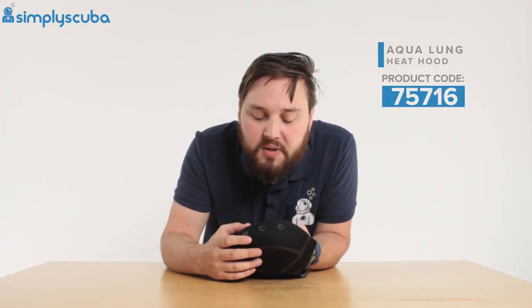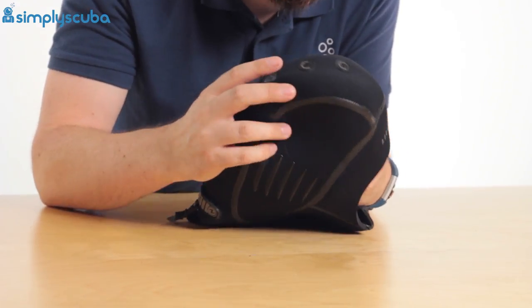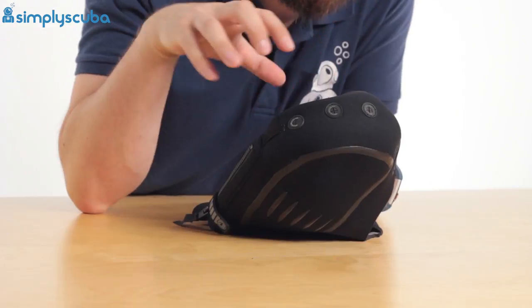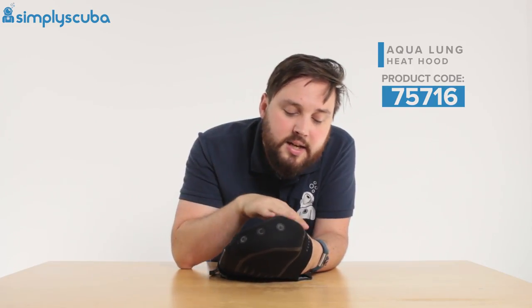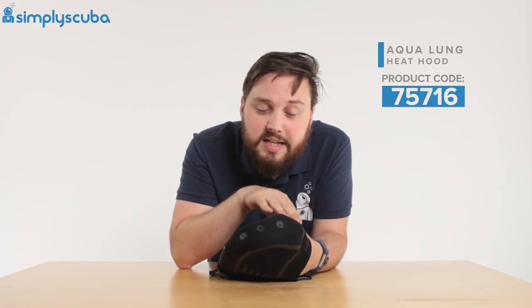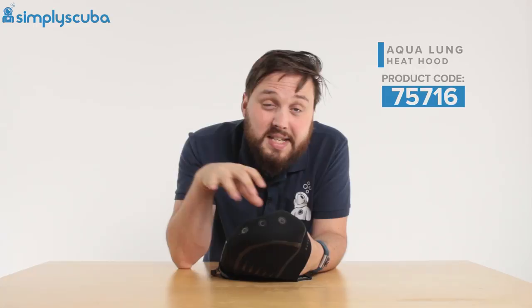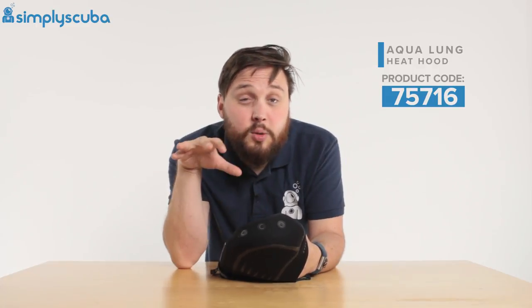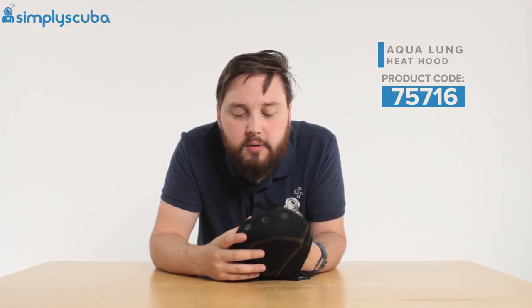Starting up at the top of the hood you can see we have a venting system. This allows any gas that gets trapped inside the hood to escape, because if you're wearing your mask tucked in underneath the hood then every time you equalize, a little bit of gas is going to get inside the hood, and as you ascend it's going to need to expand and escape.